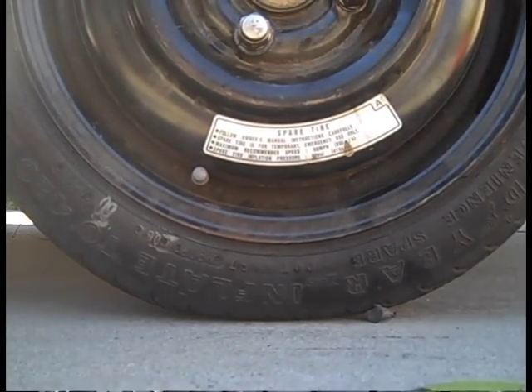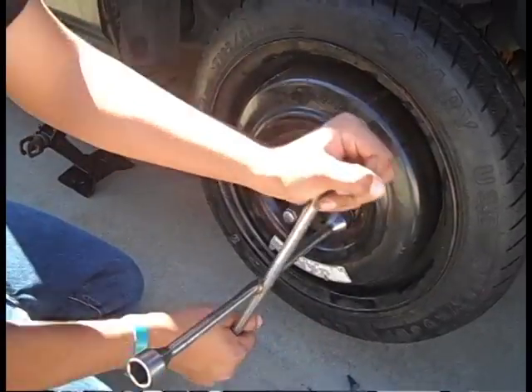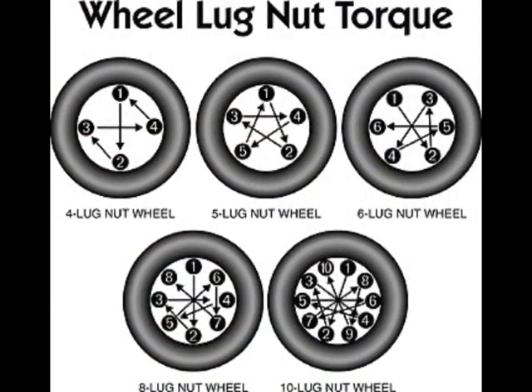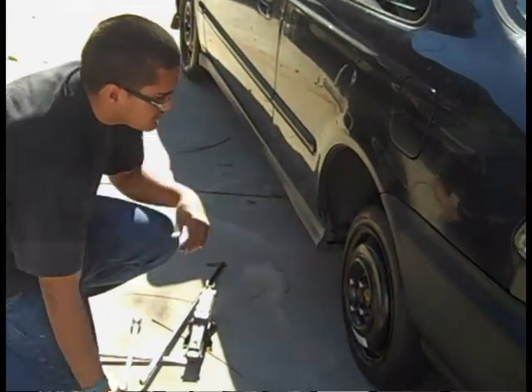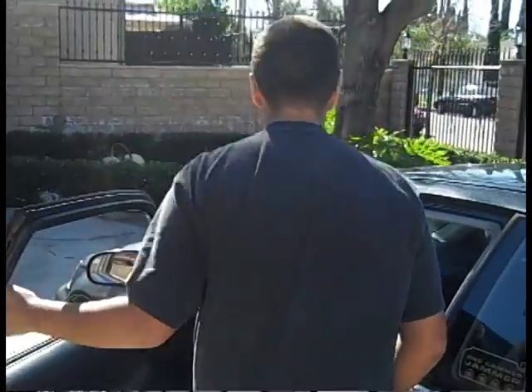Lower your vehicle and remove the jack. Now tighten your lug nuts completely in the cross pattern. You are now ready to go on your way. Remember, you are riding on a temporary spare tire that will need to be replaced as soon as possible.